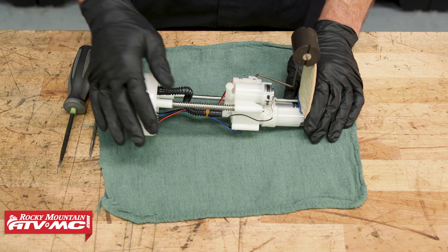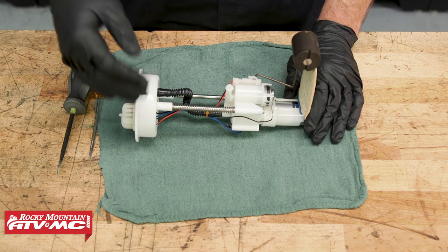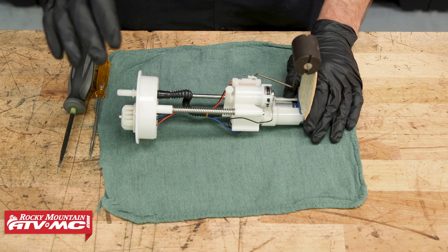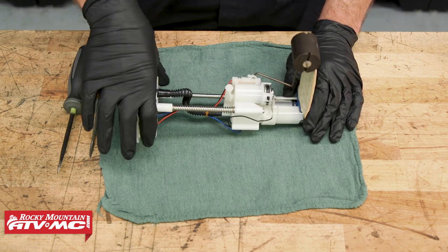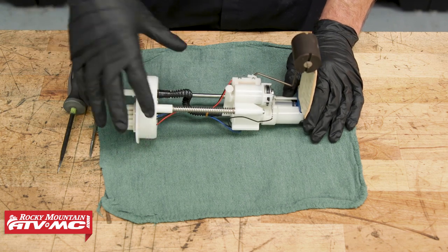The first thing you need to do is get the fuel pump out of the machine. To do that, you want to reference your model-specific service manual, which will also give you more information and specs. If you need help with that, we also have a video on fuel pump replacement where we take the whole module out and put it back in, so check that out if you need it.